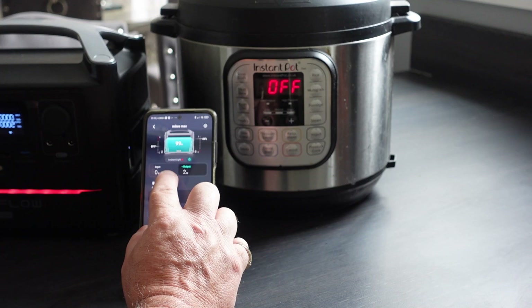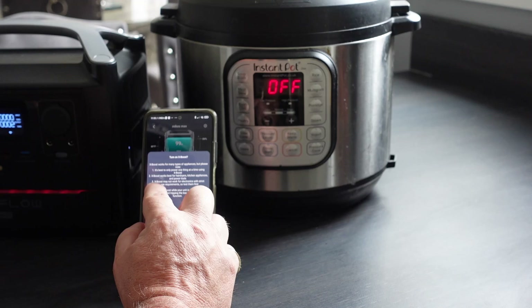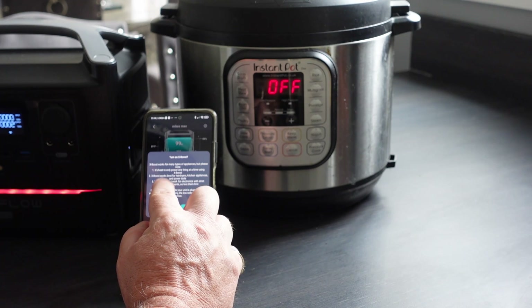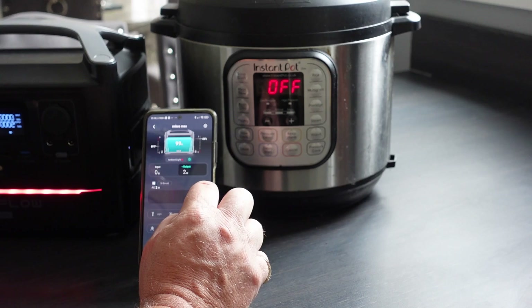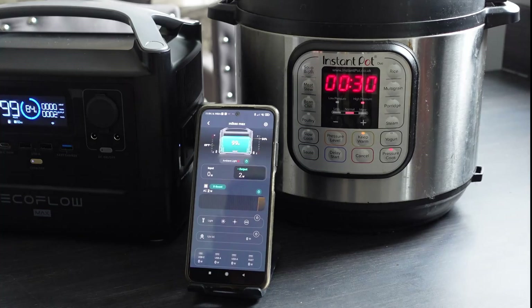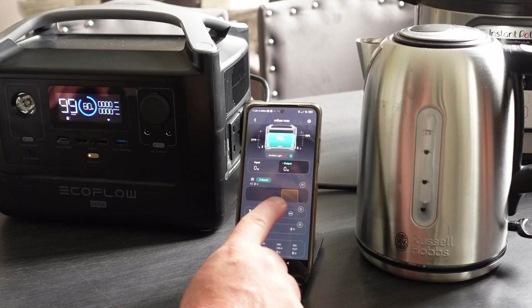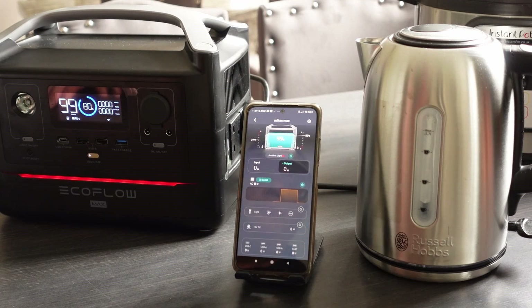Now let's put it through its tests. Here I'm using a slow cooker — an Instapot. Typically these take quite a bit of energy to get up to temperature. So I'm enabling X-Boost. When you enable X-Boost, it basically allows for double the amount of power the unit is capable of. This Instapot is somewhere around 1,200 watts, but the EcoFlow can only actually deliver up to 600 watts — it does this with a bit of magic.